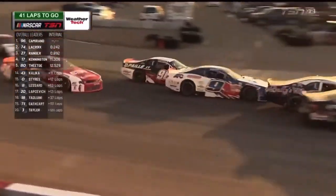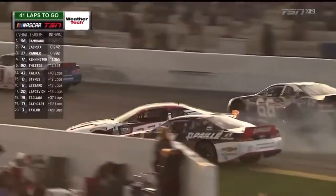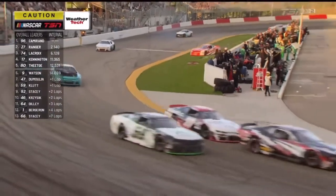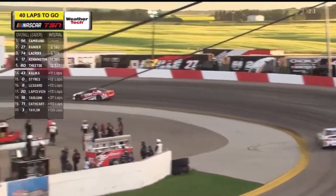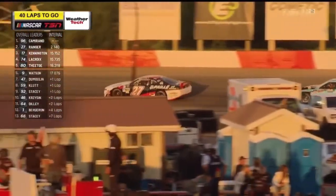Now the two leaders will duel side by side. Got it through three and four — it's a mess, and there's contact. Around goes Lacroix as Andrew Ranger poked the nose. There is a lot to unwrap there. What a parking lot off of turn four, as you hear the crowd react to what just happened. Kevin Lacroix pulled wide to go to the outside.